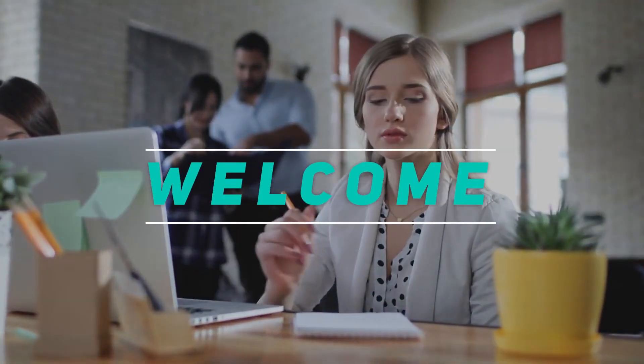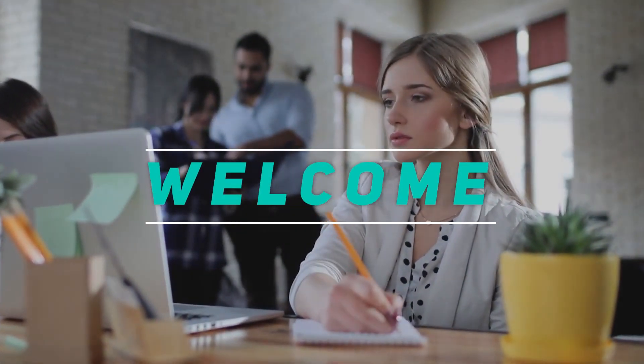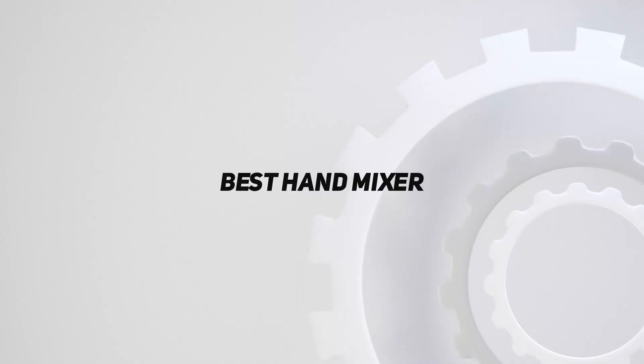Hey, welcome back to my channel. In this video, I'm gonna talk about the top 5 best hand mixers.